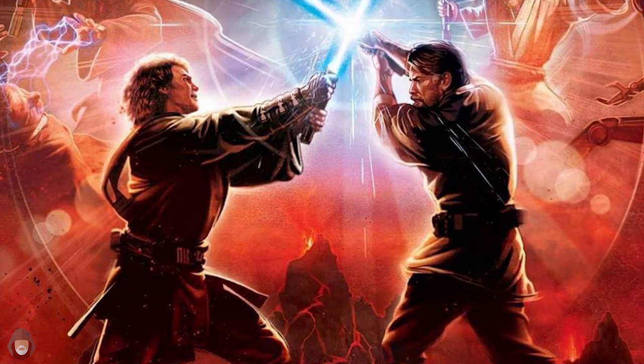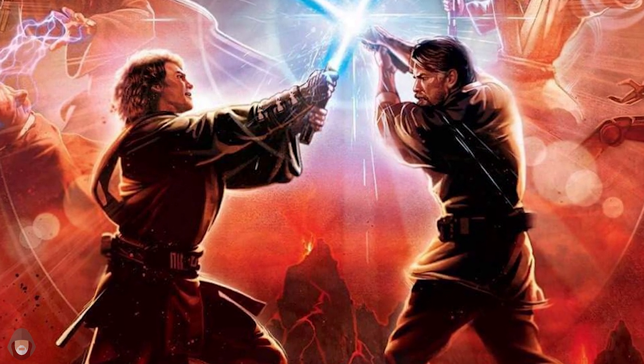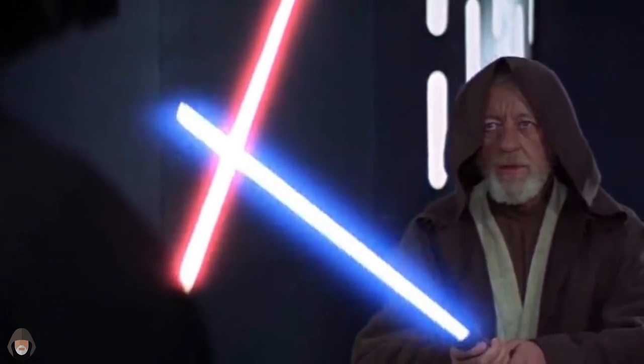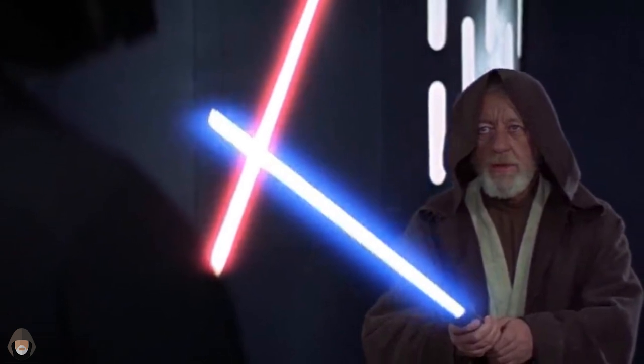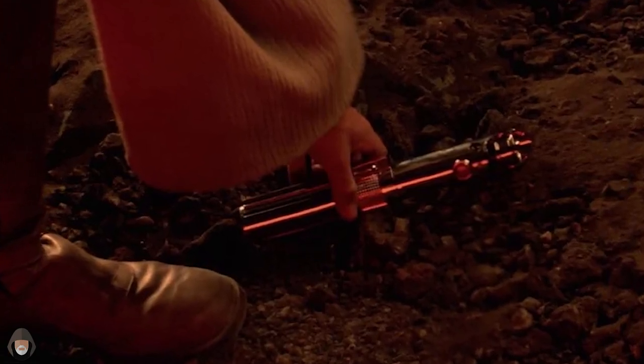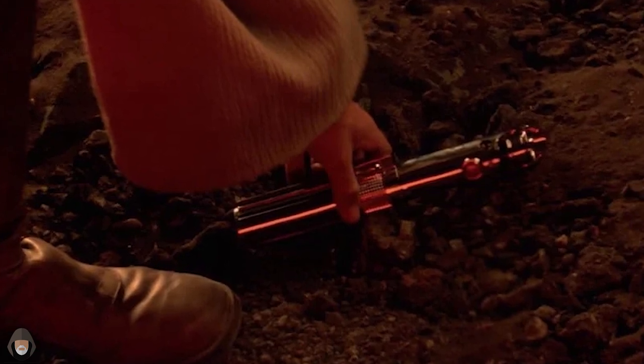Finally, the saber was used in Obi-Wan's most important hour to battle his former apprentice and newly created Dark Lord, Darth Vader. He later used the same weapon to fight Darth Vader on the Death Star, and after his body disappeared, Vader took the lightsaber — just like Obi-Wan did to his all of those years ago on Mustafar.